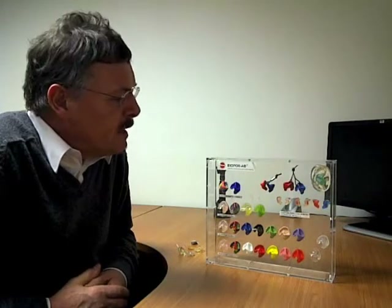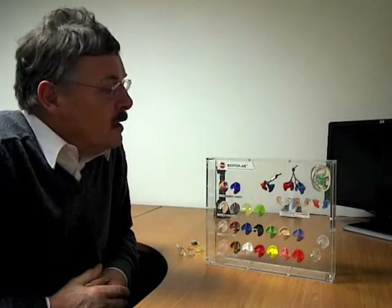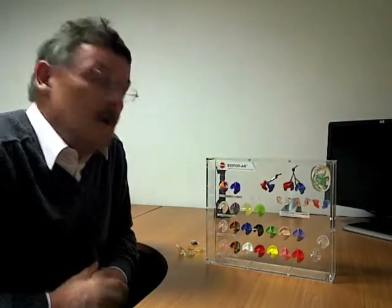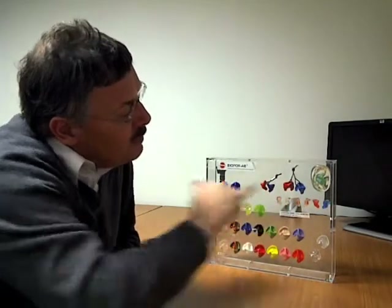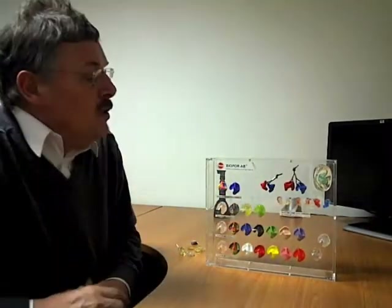Another area where mouldings are required is in industry, where we're working at noise levels at or above 85 decibels sound pressure level. We can manufacture different types of plugs — some are shown here — which attenuate the sound and keep it below a level that would otherwise be dangerous and damage your hearing.